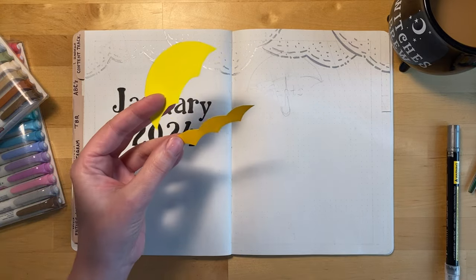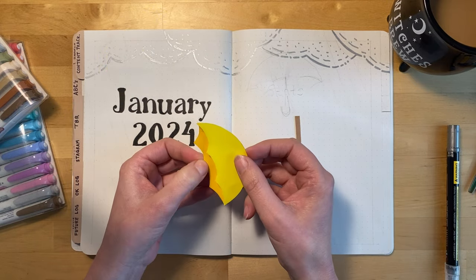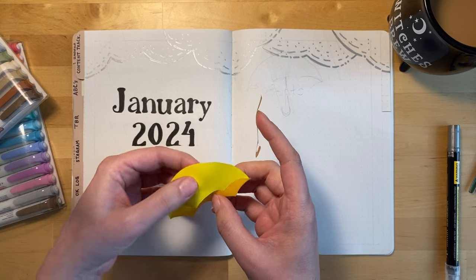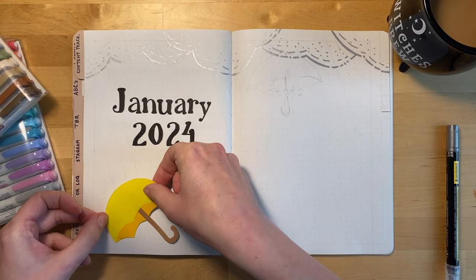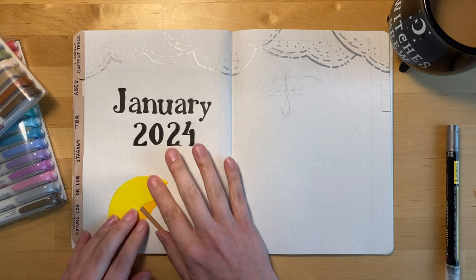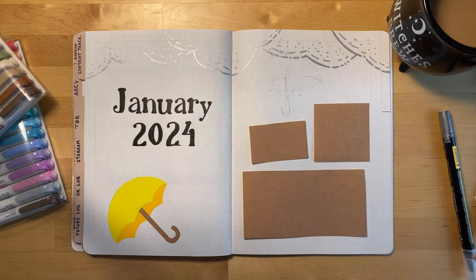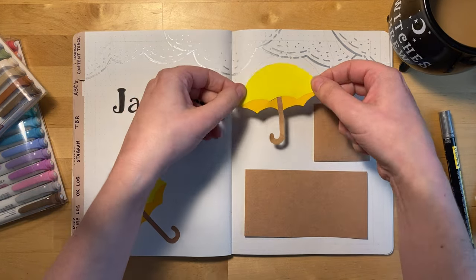I wanted to make the umbrellas next before I made the rain falling down so that I could have some of the raindrops bouncing off the umbrellas. I used some yellow label paper — like the kind of labels you might use for name tags or at a yard sale. I bought a rainbow color pack. Then I used some brown craft sticker paper to make the handle of the umbrella and also to make some boxes that I'll use for my January statistics.